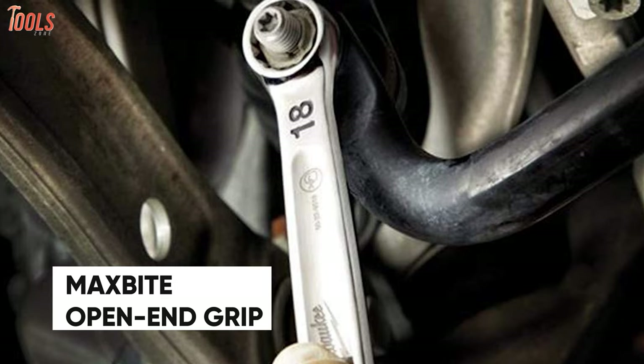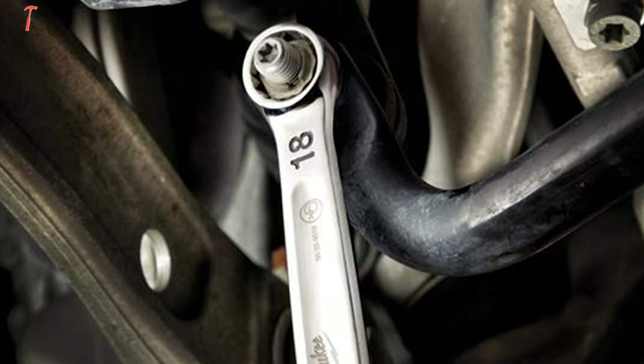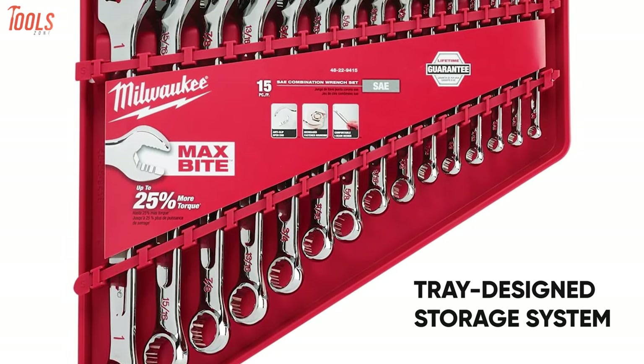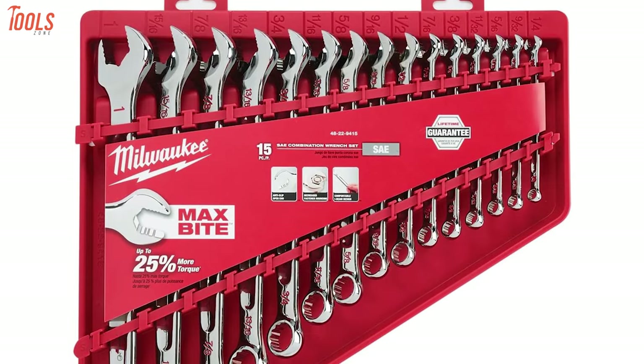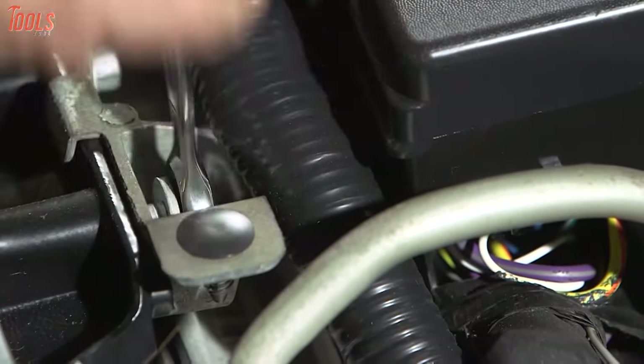They feature the MagSpyte open-end grip that improves the wrench's grip on nuts and bolts, offering 25% more torque than smooth-faced wrenches. This wrench set comes in a tray design storage system for an organized storage solution, making it a worthwhile ratchet wrench set to get the ultimate solution to all wrenching jobs.